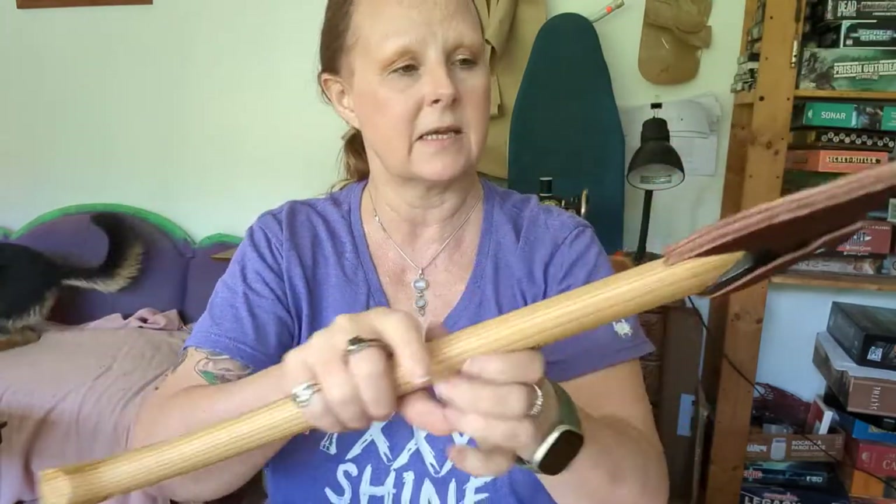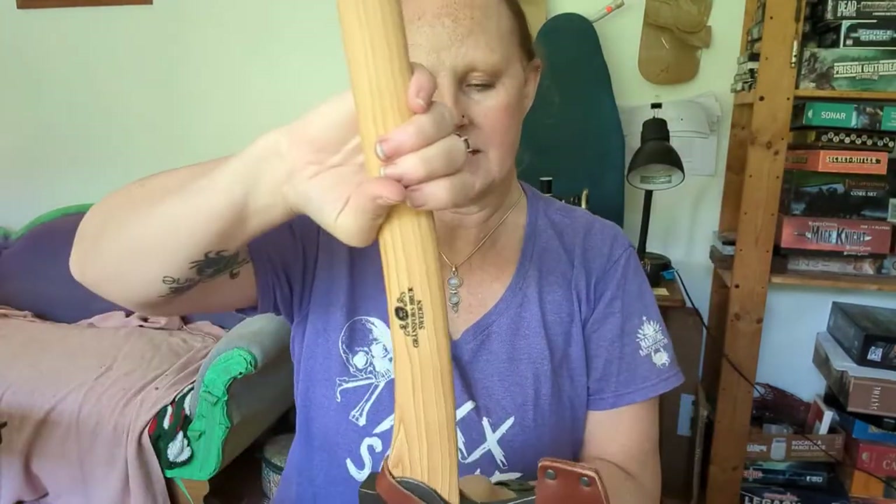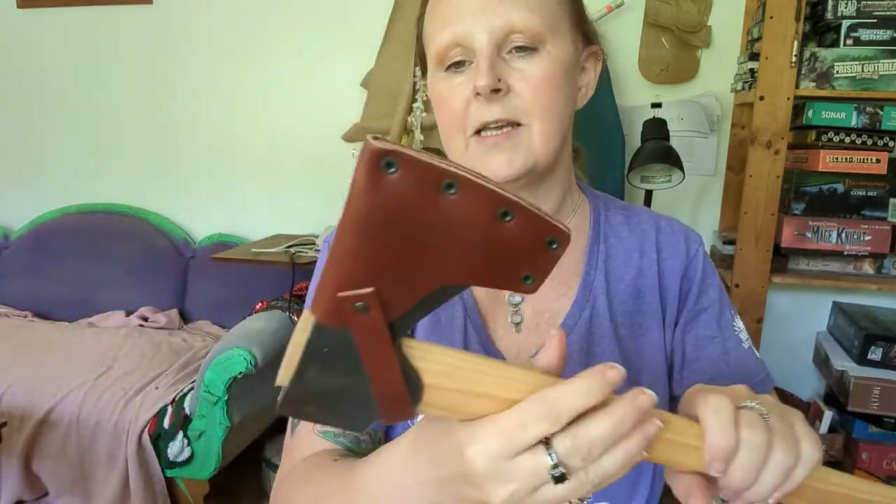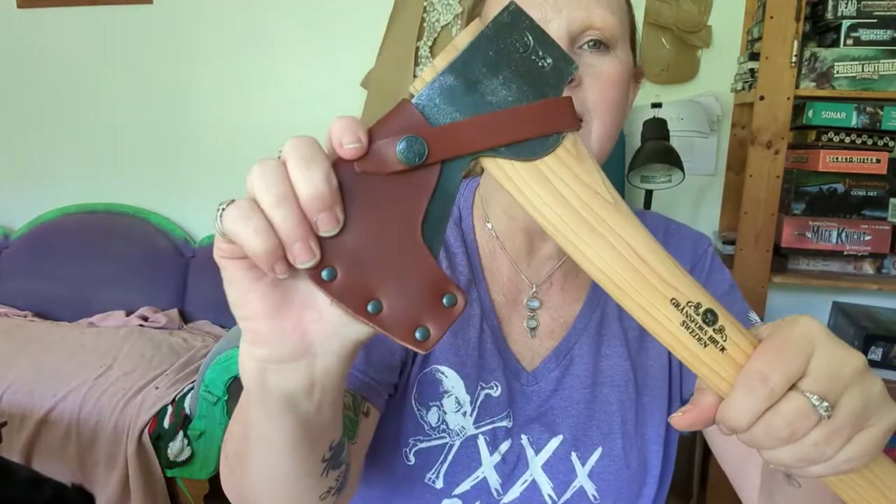It has a lovely hole for a lanyard — I really like this. I think it means I can hang it up too. This is light; I don't even know what the weight is on it — I should have looked.